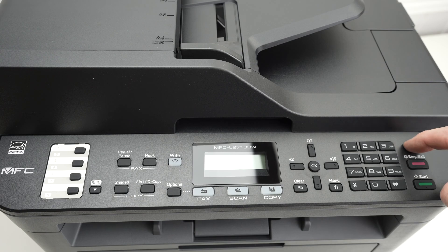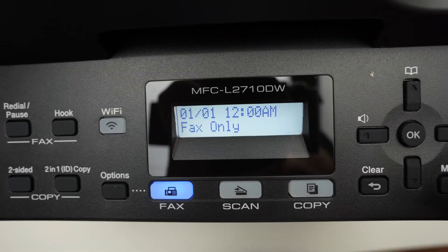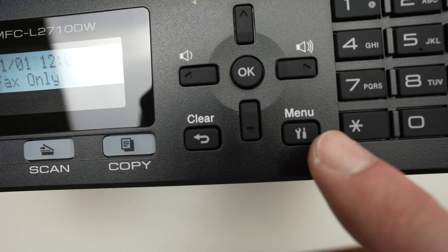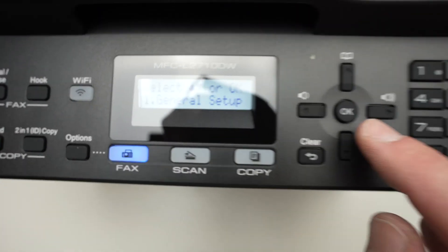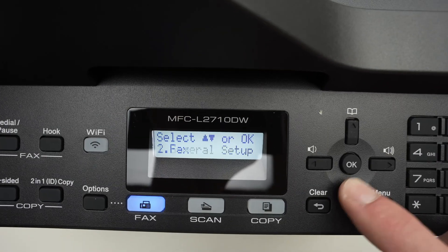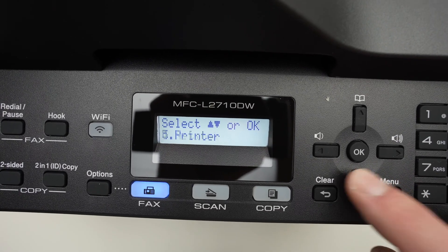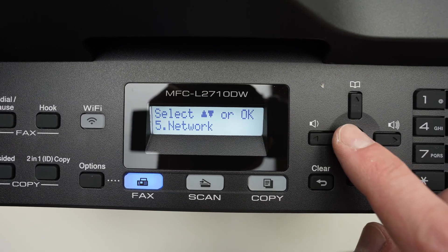First step is to turn on the printer. Then go over here where the screen is located and press the menu button. Then use the arrows to navigate through the menu — go down until you see Network, number 5. Then press OK.